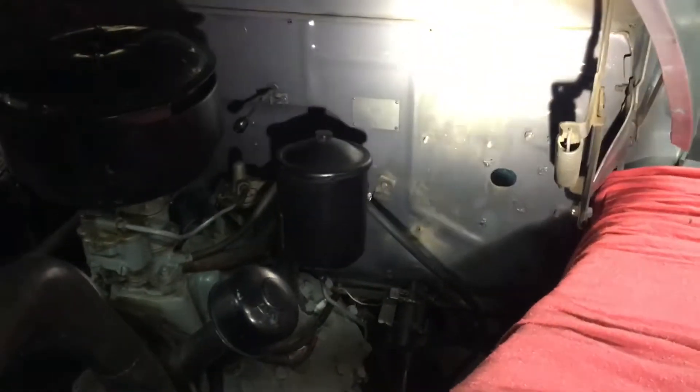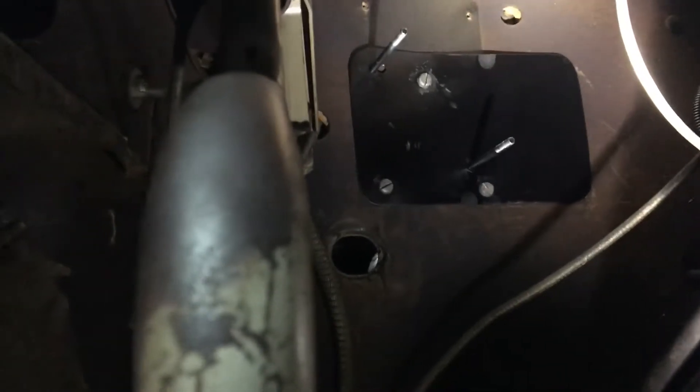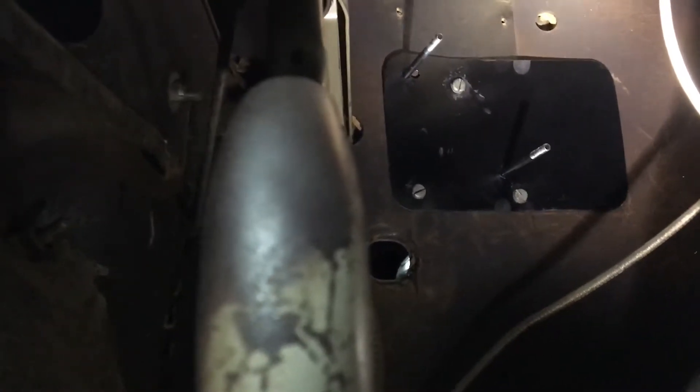So I cut all the harness out. On the outside where the voltage regulator was on the firewall, instead of making any new holes or anything, I made a bracket that goes on the inside of the firewall. A little dirty, but that way I can screw it in using the existing screw holes from this side, and I made some studs on it.